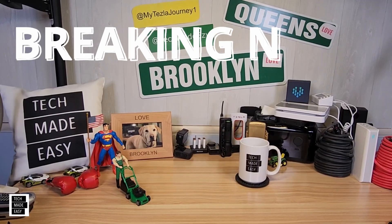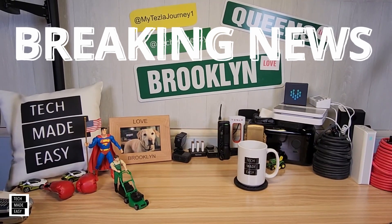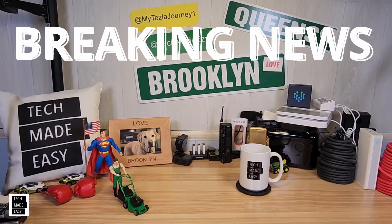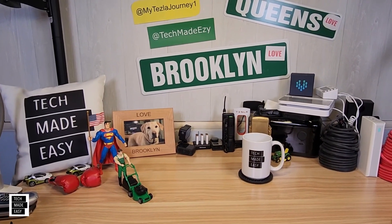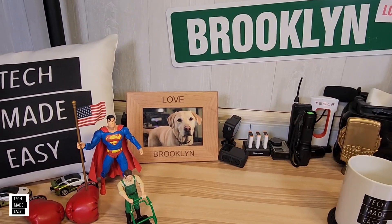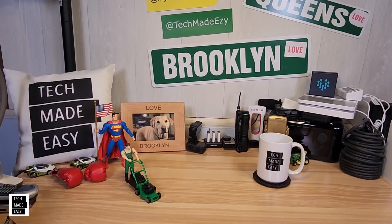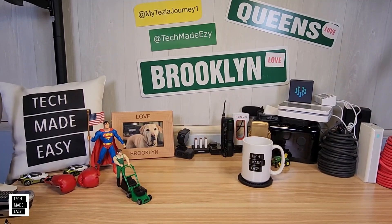Hey guys, Tech Made Easy. Thanks so much for clicking on our video. We're doing a late breaking news video, but before I jump into the video, I hope you know that we did lose our Brooklyn, our sweet girl. She recently passed away and she's in heaven. That's all I'll say because now I'm going to go into what we're talking about today.